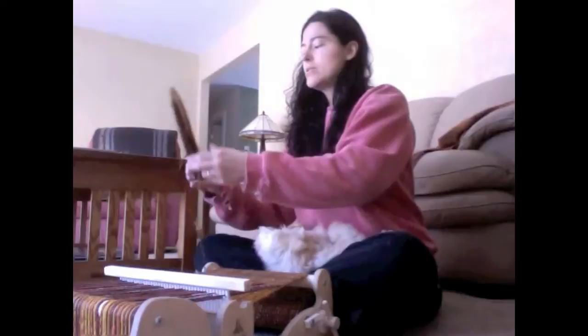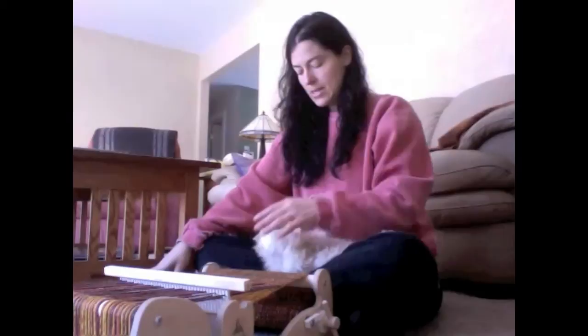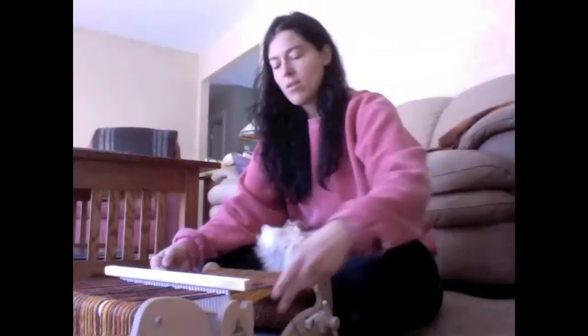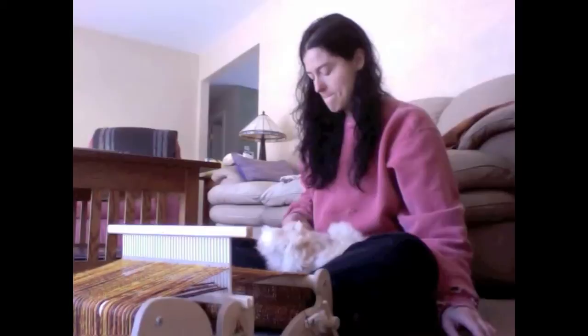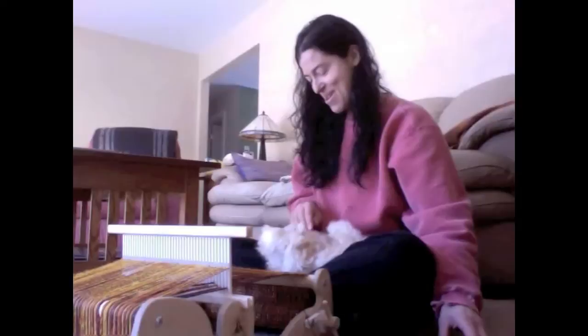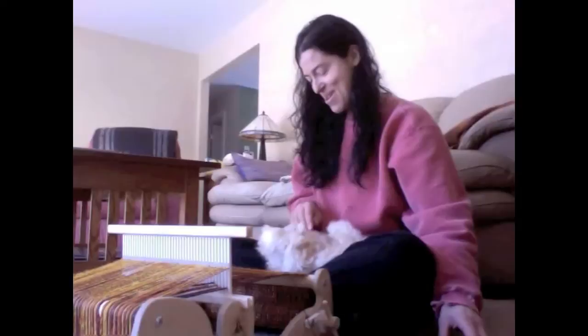Your ideal weaving companion is an angora bunny that will sit upside down and sleep in your lap while you are weaving. Butterscotch here is an exceptional bunny because she likes to sit upside down and sleep while I weave. Every so often I can take a break, pet her, and then continue to weave.